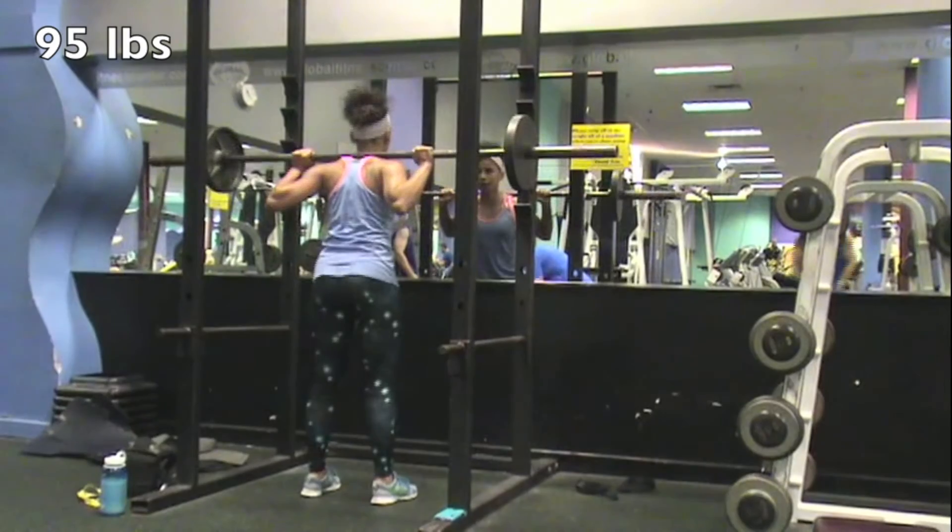I'm actually recording this after the workout but I'm gonna put it before the clips. I woke up this morning at like 7 — the earliest I've woken up this summer to go to the gym. Actually woke up at 6:30 and went to the gym for 7. Met up with my friend Ebony and did some legs and abs today, so that's what we're about to get into. Enjoy the show.